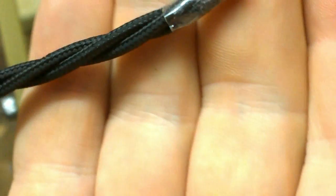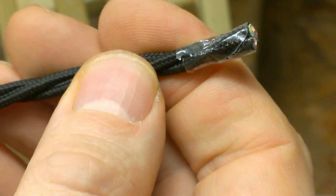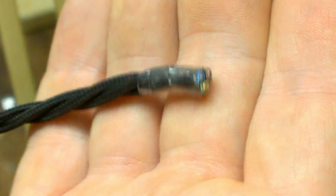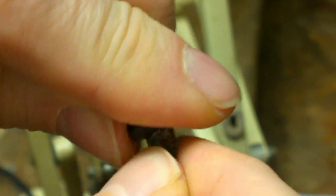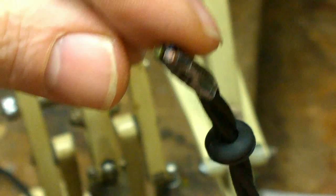One benefit of using this very fine 0.5 millimeter 3-core flex — available in our store — is that the outside diameter is really quite small, so you can actually fit the grommet over the cable. This is a three-core cable and it fits very well.